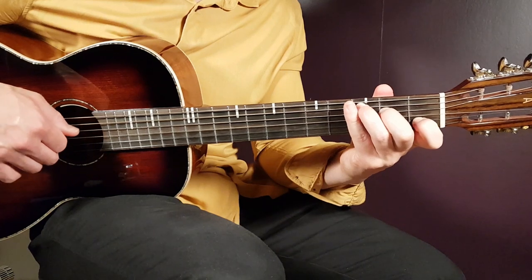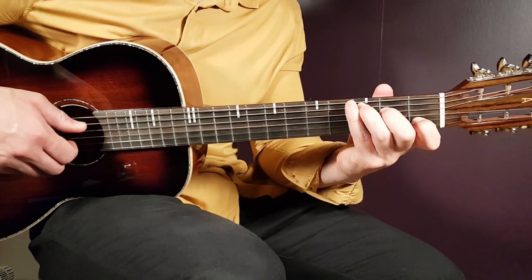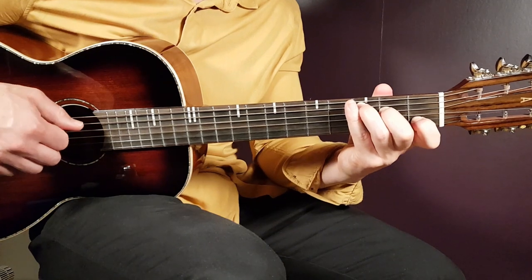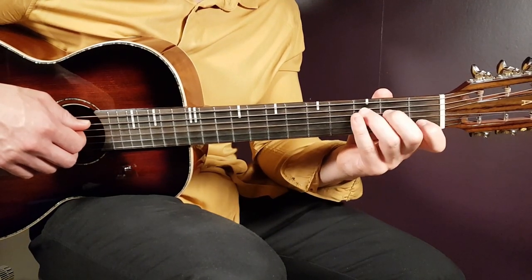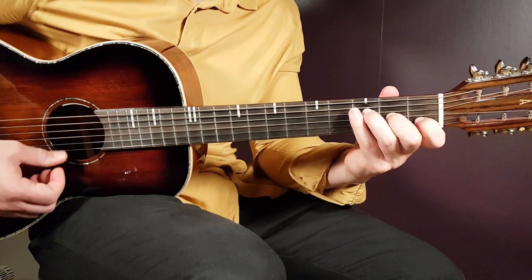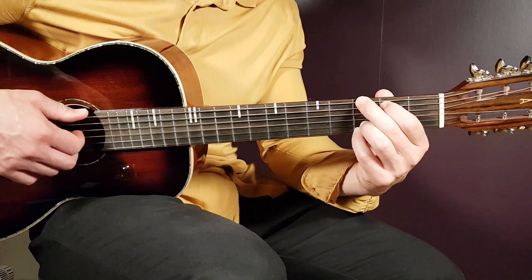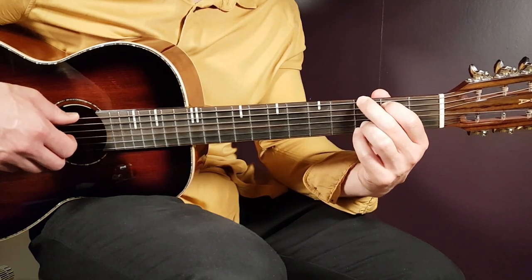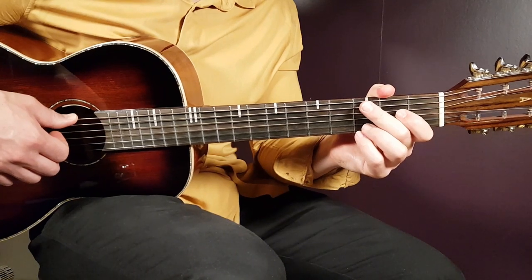For the first half of the pattern on C: third on A, second on D, open G, and second on D. Then the second half continues: first fret B, second fret D, open G, and second fret D. That's the full pattern. For F major seven you start on the D string, and for G you start on the third fret E string then continue from the D string down: D, G, D, B, D, G, D.